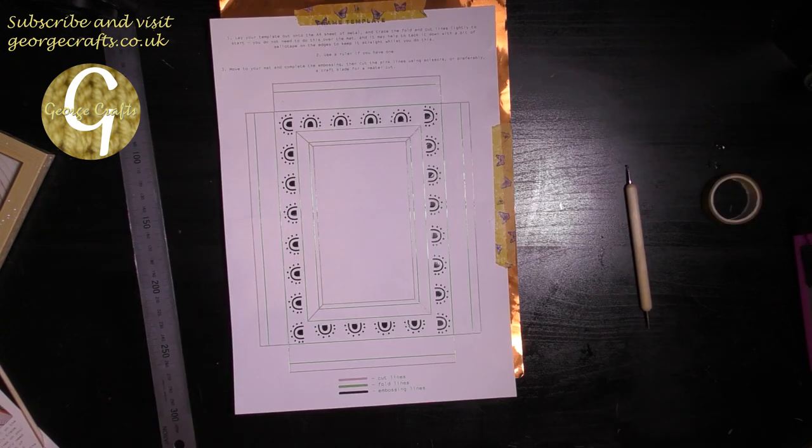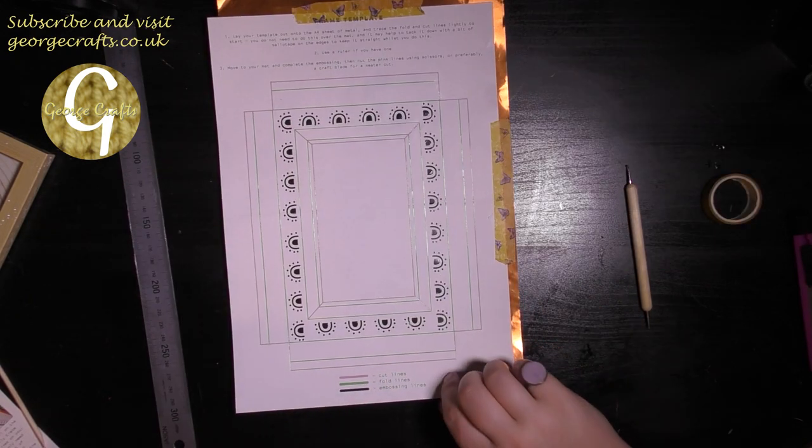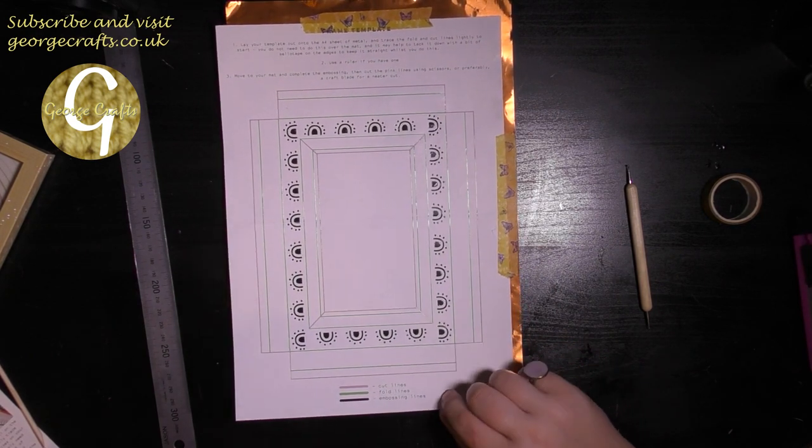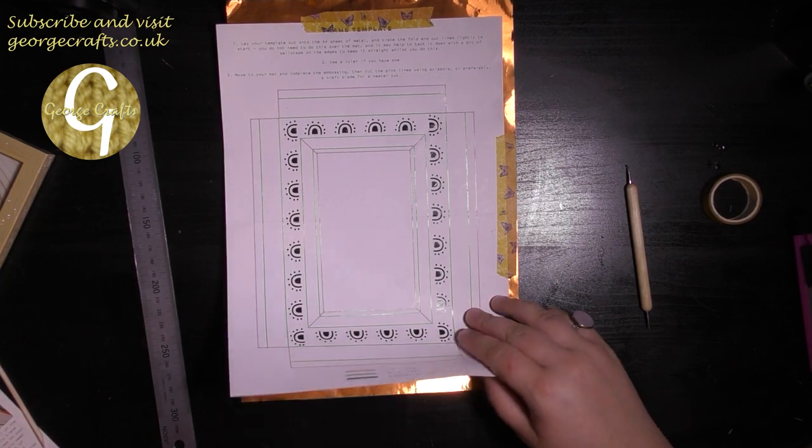Now I have gone over all of the lines and all of the pattern. I can take the template off of the copper sheet and you should be able to see the pattern underneath.